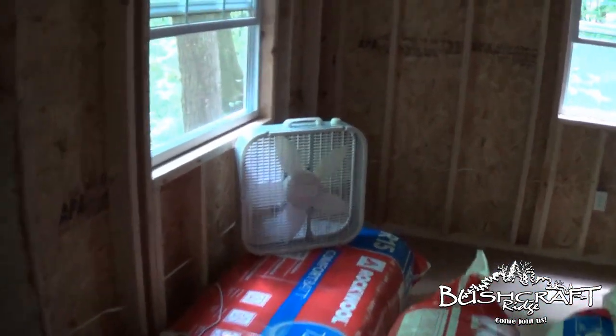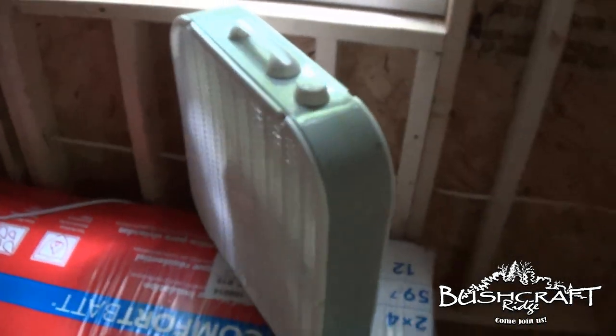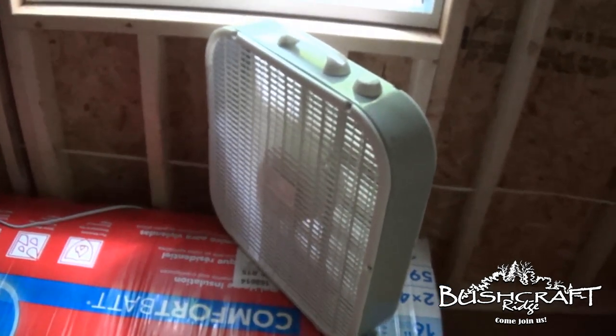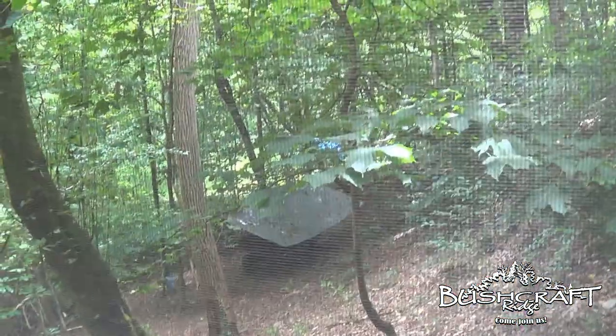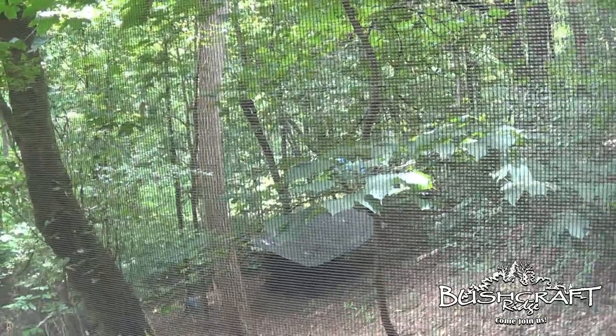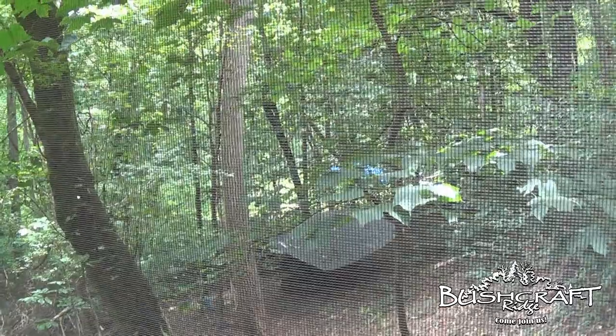We have power, and I think we're going to put a ceiling fan up there eventually. We're going to add batteries to the bank, and then eventually we're going to run a line out to the open field and put up solar panels to recharge the battery.